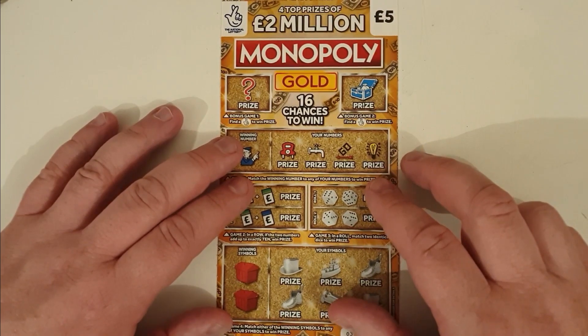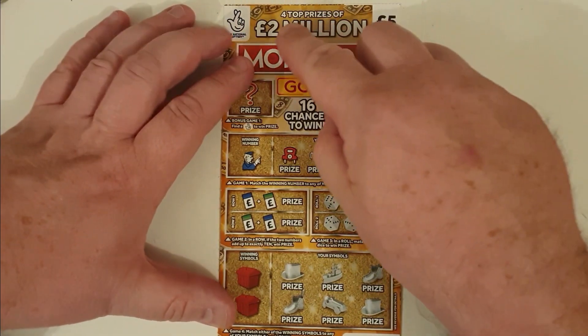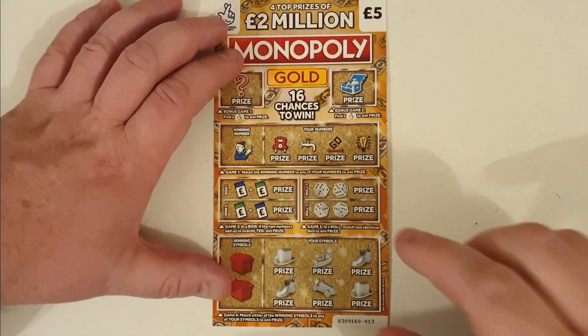So would you rather when I scratch the cards it was like this — you see the whole card, the four top prizes of two million, the five pound of lucky fingers, and even the bottom of the cards? I need to come up even more for that, don't I?